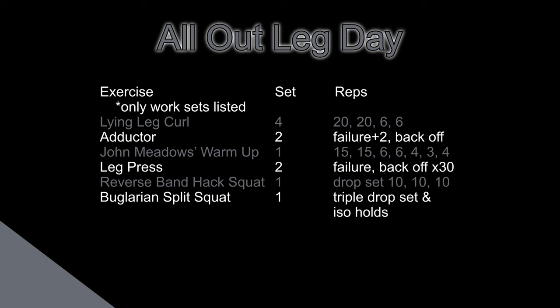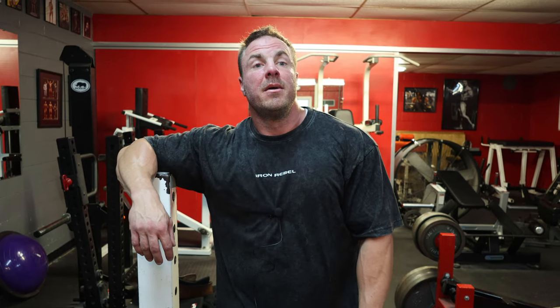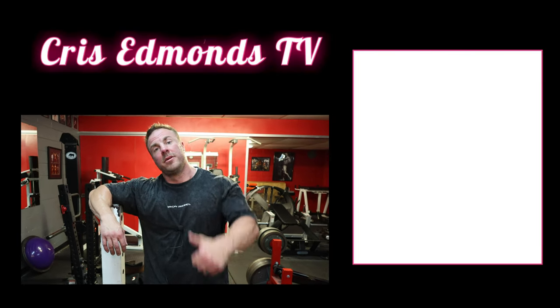If you like this video, like, share, subscribe. Another solid leg day for you guys to take, put into practice, and get to growing those legs. This wasn't a ton of work sets, but the intent behind every work set was with purpose. I challenge you guys at home: do this session, mirror the effort, and watch the results come. Until next time — Chris CB.